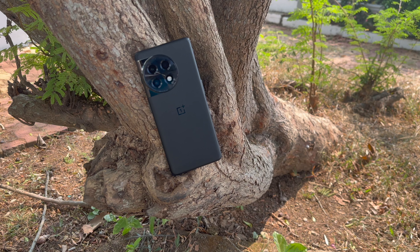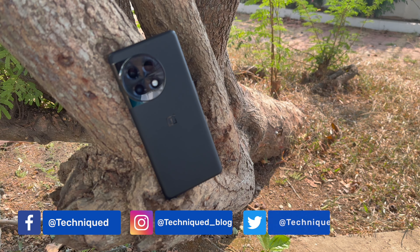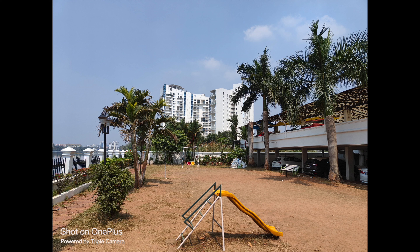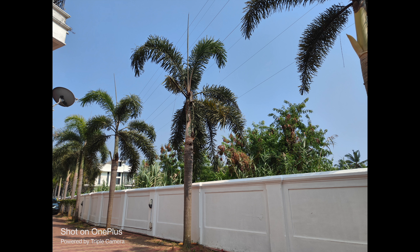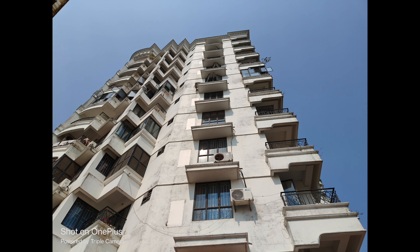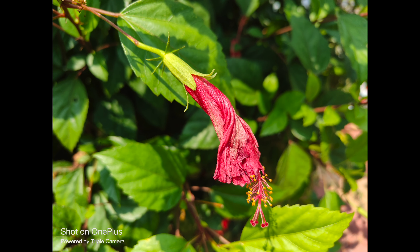Moving to cameras — there is a triple camera setup, but it differs from the OnePlus 11. The primary camera is a Sony IMX890 50-megapixel sensor with f/1.8 aperture, which delivers a great experience. The secondary and tertiary sensors are an 8-megapixel ultrawide and a 2-megapixel macro. The primary camera is capable — daylight colors and detail are good, low-light is quite good, and portraits are okay. However, the 8-megapixel ultrawide is average.